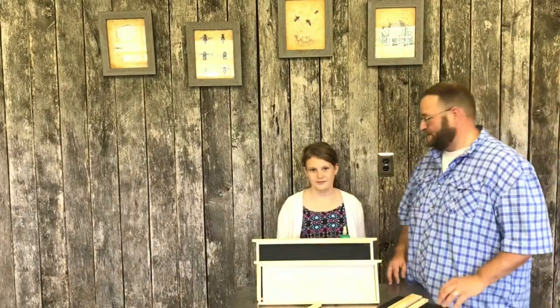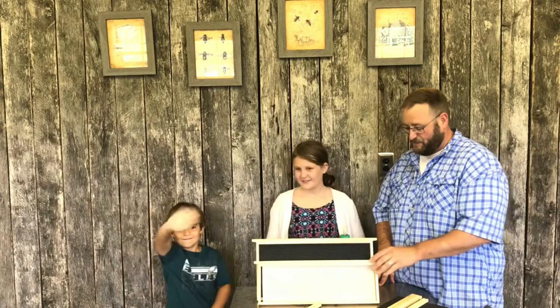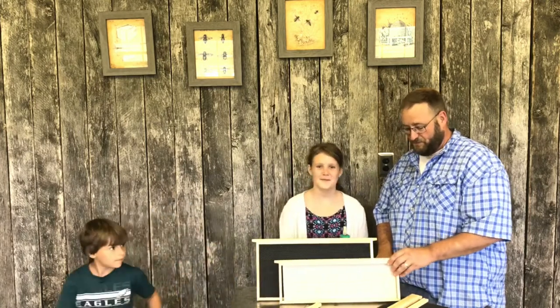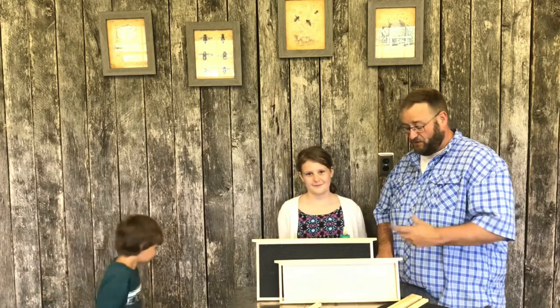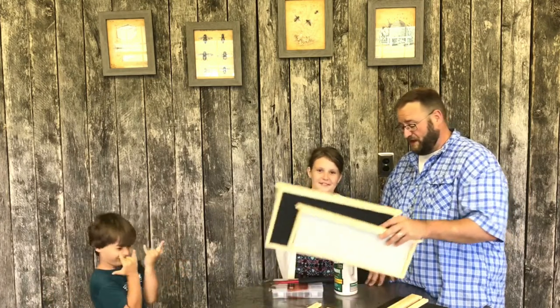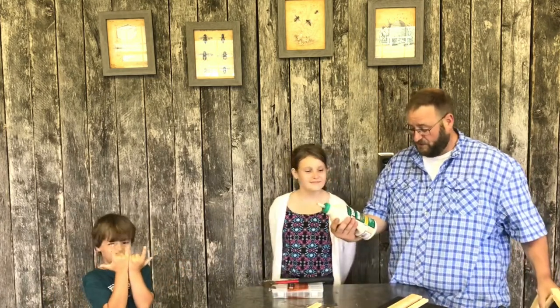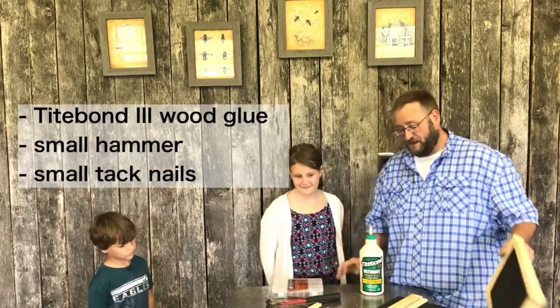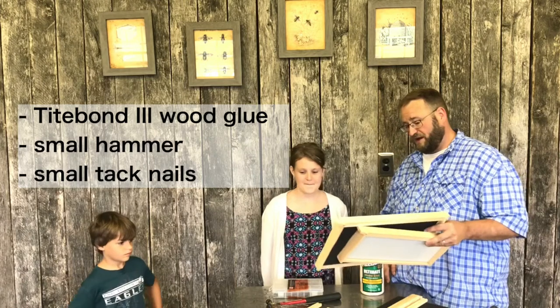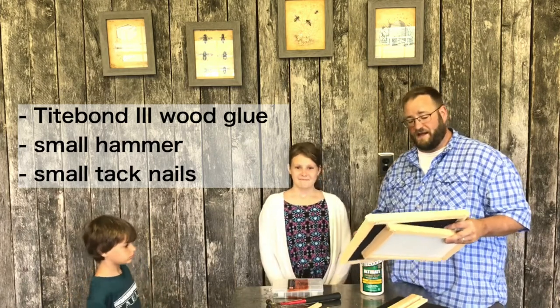Hey guys, Jason from Bahamia Beasts. My daughter McKenna introduced what we're going to do today. I have my son Hunter over here and he's going to help us build two frames. We've got all our tools here and all our parts — we've got our Titebond 3 glue, a hammer, nails, and all the parts we need to build these frames. So we're going to show you how to do that today.